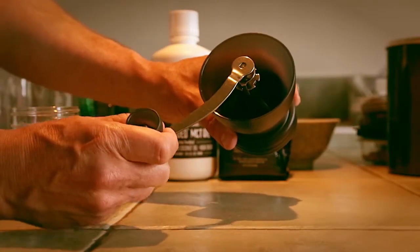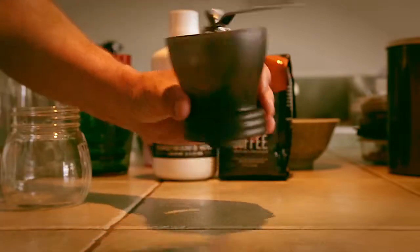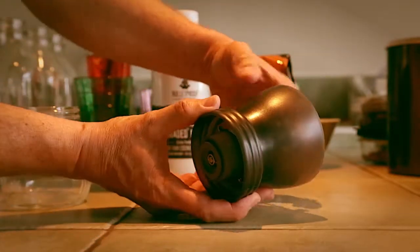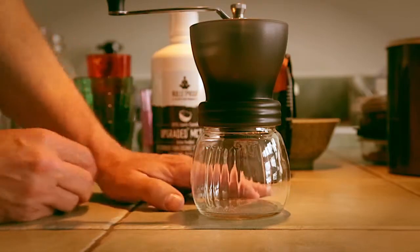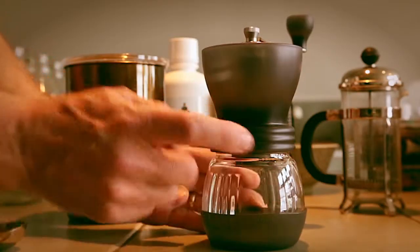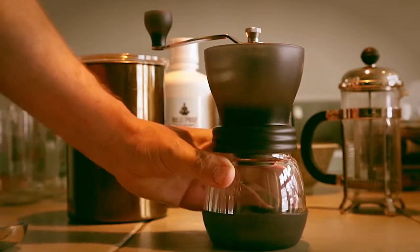Install the handle with the knurled knob — the handle also has a flat spot ground on both sides so that locks it in place. Spin that on finger tight, and you can see there's a little bit of play between the two elements, and that's what gives you your grind. If you wanted it finer for espresso, you tighten up that disc. It also has a piece that fits on the bottom to give you good grip on your counter surface when grinding.